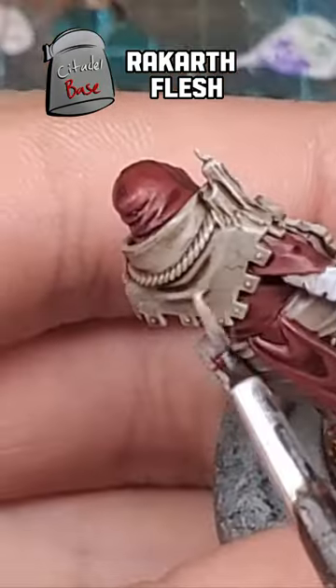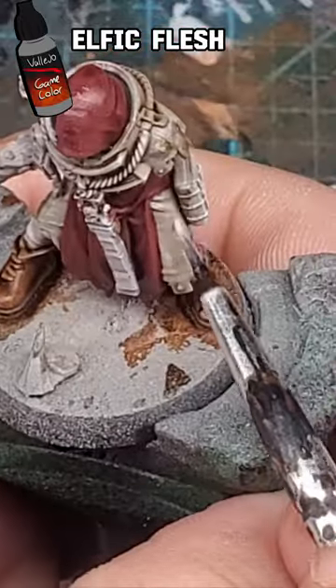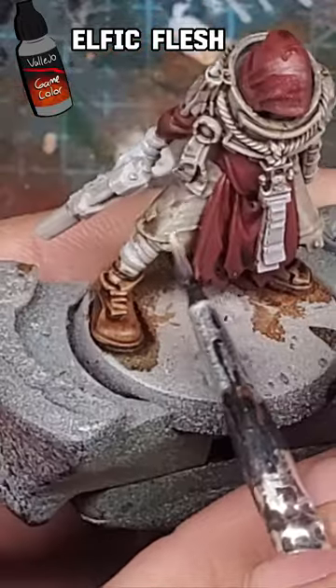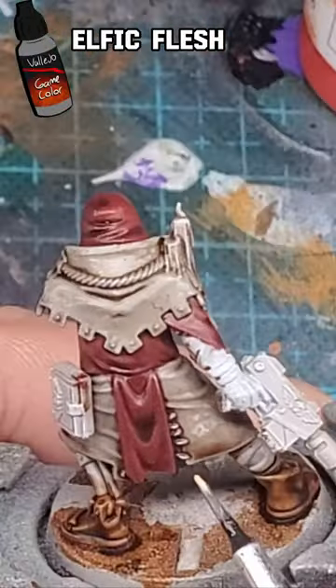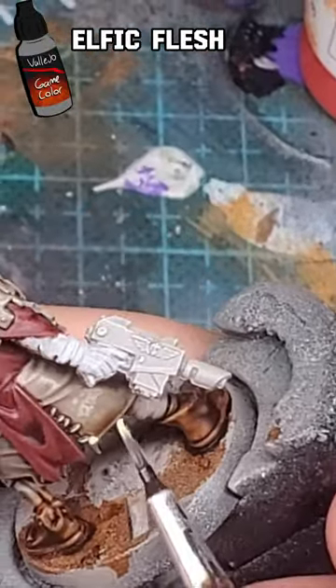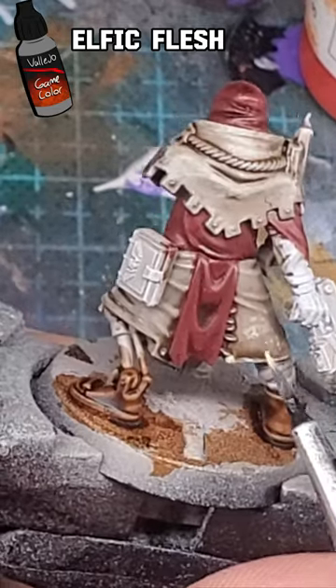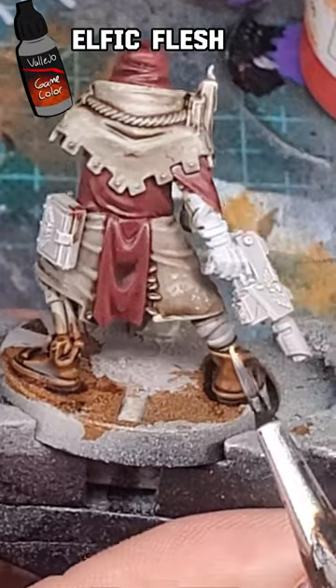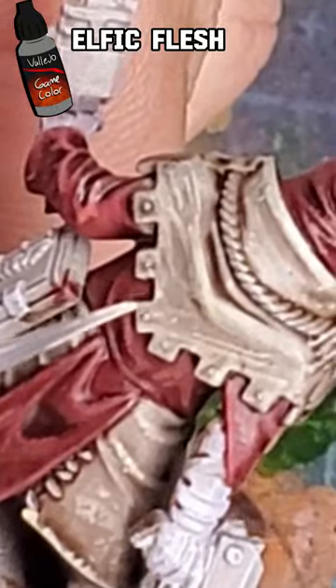Then we'll be highlighting using Vallejo Game Color Elphic Flesh. This will be kind of a chunky highlight, but that's the purpose of it. I'll make sure to add little dots of color giving the impression of scratches and imperfection on the cloth. We'll also be sketching in these long highlight lines, and this gives the impression of stress on the fabric.